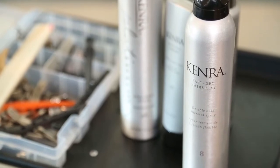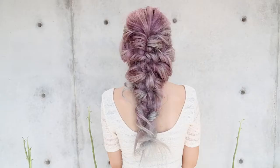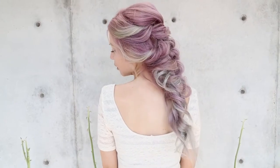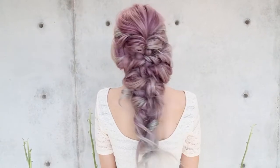Hi everyone, this is Jenny Strebe with Confessions of a Hair Stylist and I'm so excited because I've teamed up with Kinra hair products. I'm going to show you guys a really fun curly down mermaid style on my model here, Mia. I posted this on Periscope the other day and I cannot wait to show you guys the actual YouTube tutorial. Let's go ahead and get started.